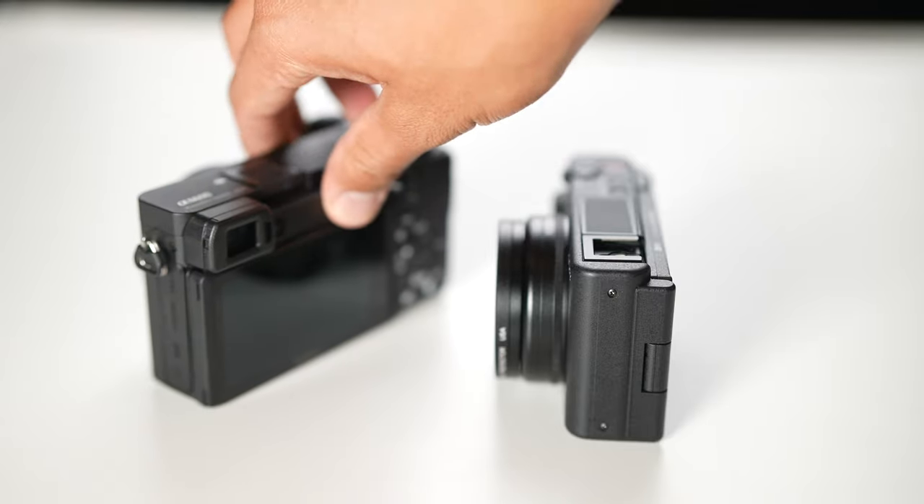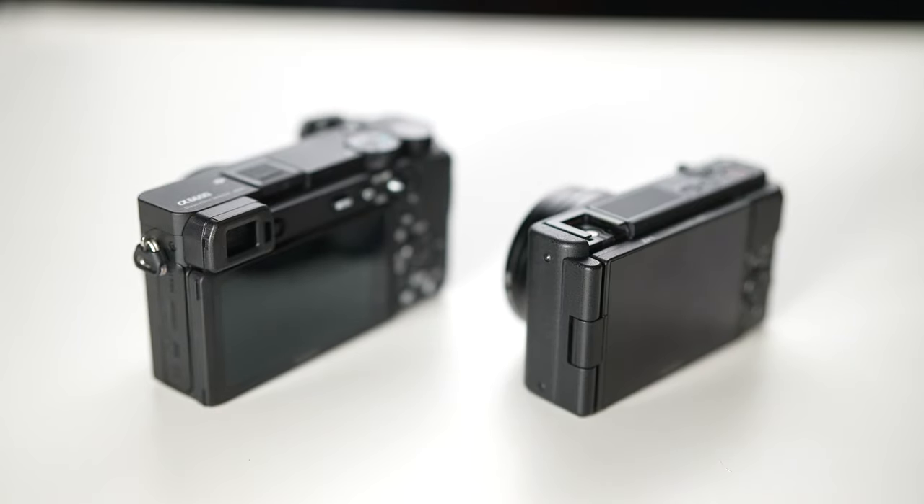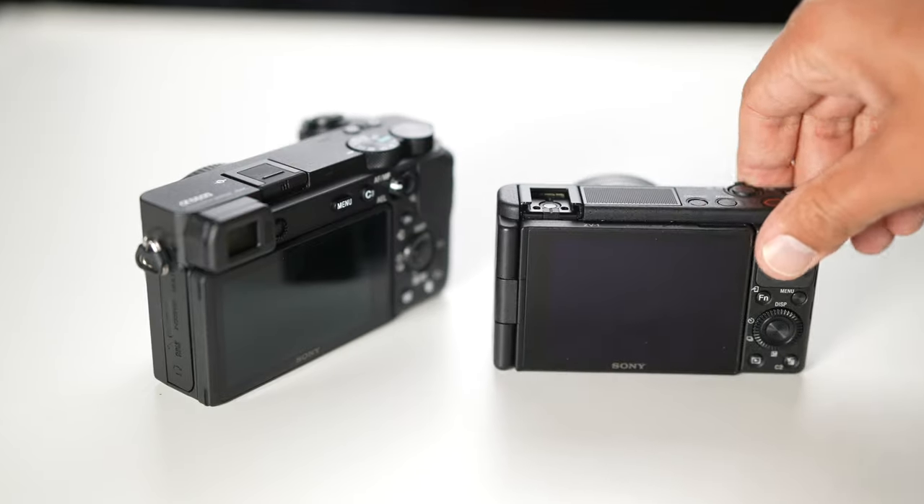Nothing on the market has a compact camera that can shoot quality 4K with good eye tracking, autofocus, and image stabilization. If we see that in the ZV-E10, it'll be well worth the $900 to $1,000 price tag. Basically, what I take from the leaked images and specs is a bigger APS-C version of the ZV-1 with the flexibility to interchange lenses — or conversely, an a6600 with no EVF, a better inboard mic, and a flip-out screen.